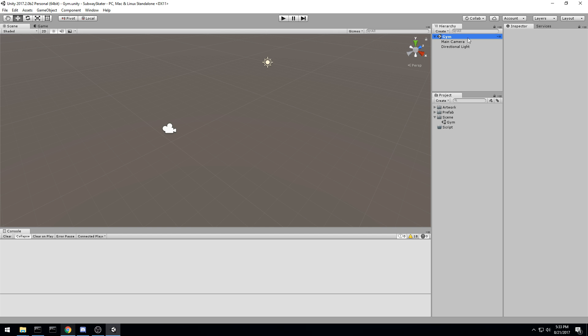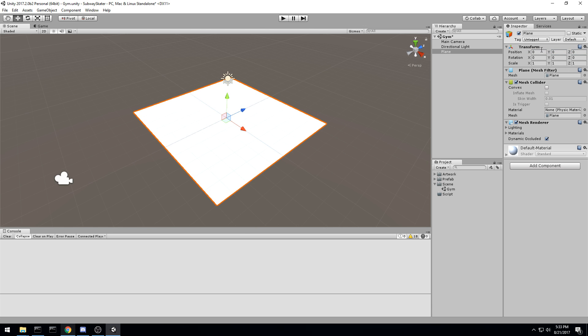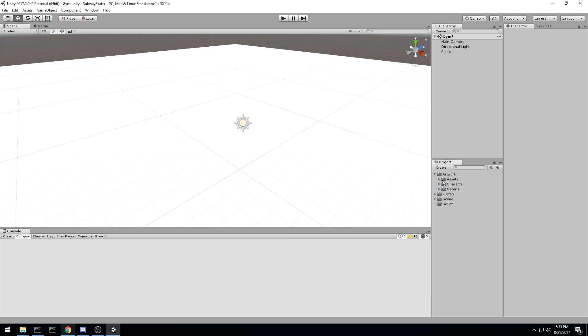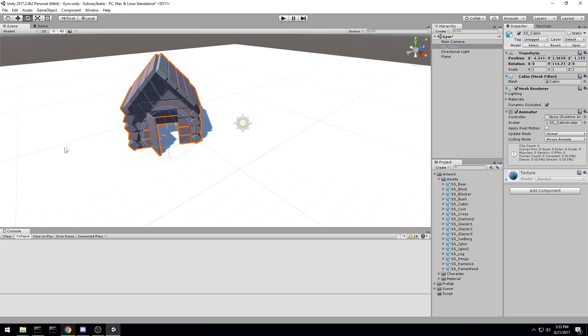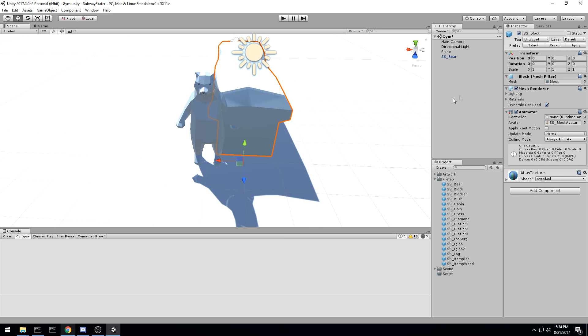I'm going to drag and drop the scene into the scene folder, then start laying down some assets to have a look at them. I'll right-click, create a new 3D object, add a plane, and center it at zero zero zero — making it quite a bit bigger. We're going to start dropping assets in here. We want to use the prefabs, not the raw meshes.